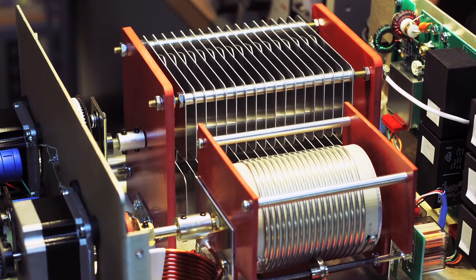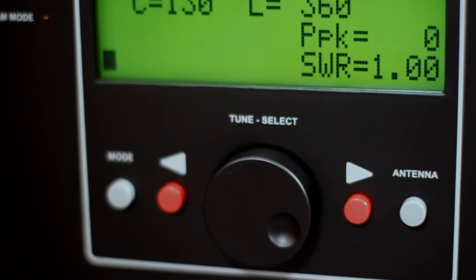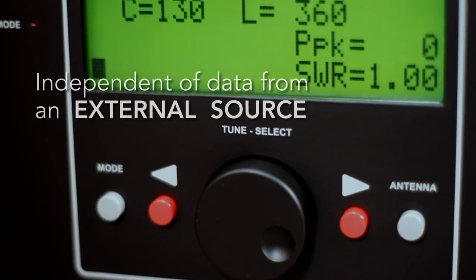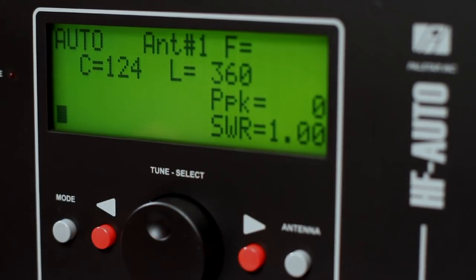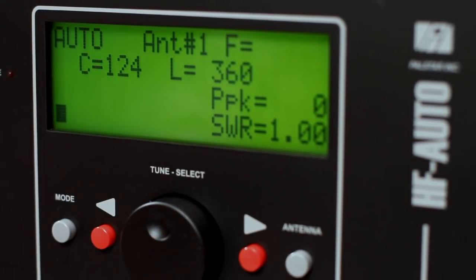The HF Auto was designed to be independent of data from an external source to determine frequency tracking from band to band, tuning with any transmitter since 1940 to the present.